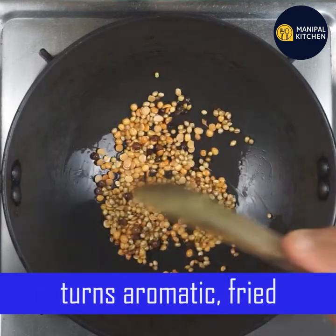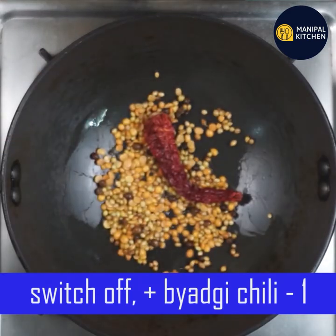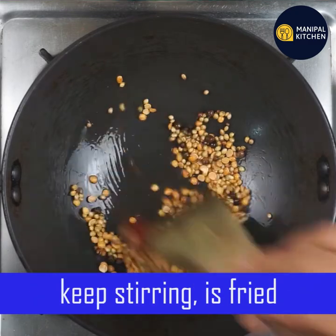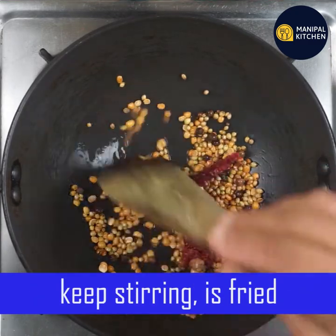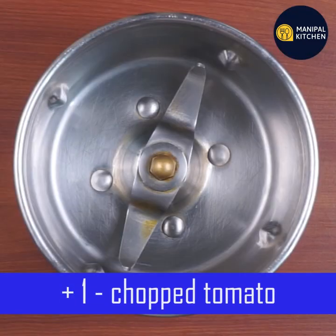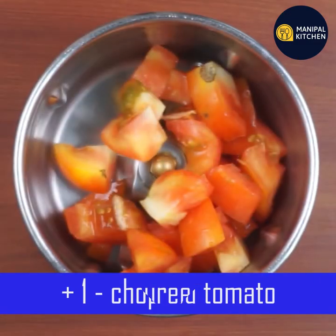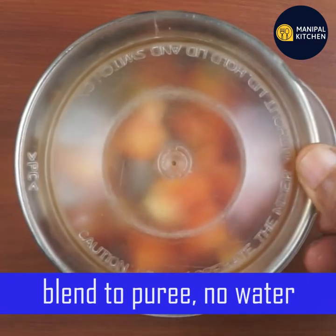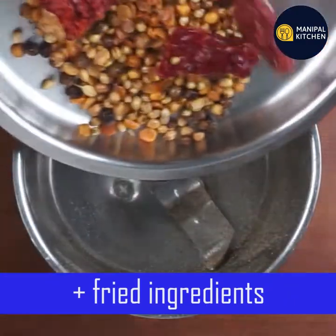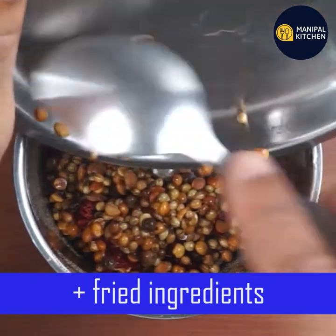Now you can switch off. You can also use pepper and stir the ingredients. Transfer the tomato using a blender into a bowl. If we fry the ingredients, it will cool and go into a blender bowl.